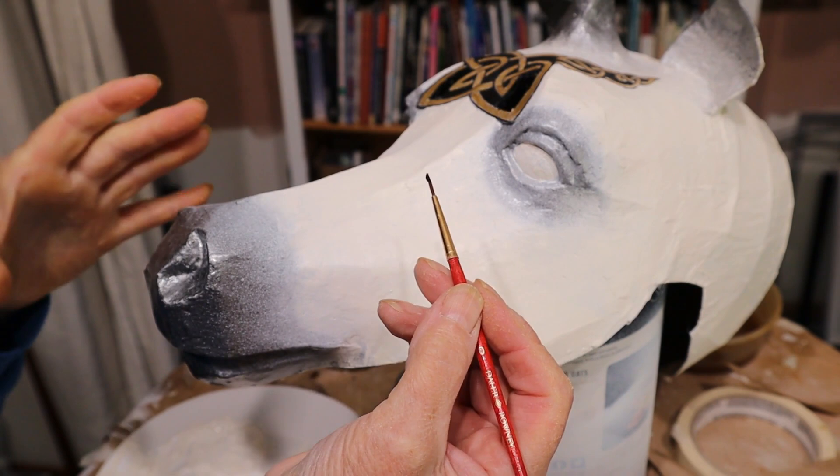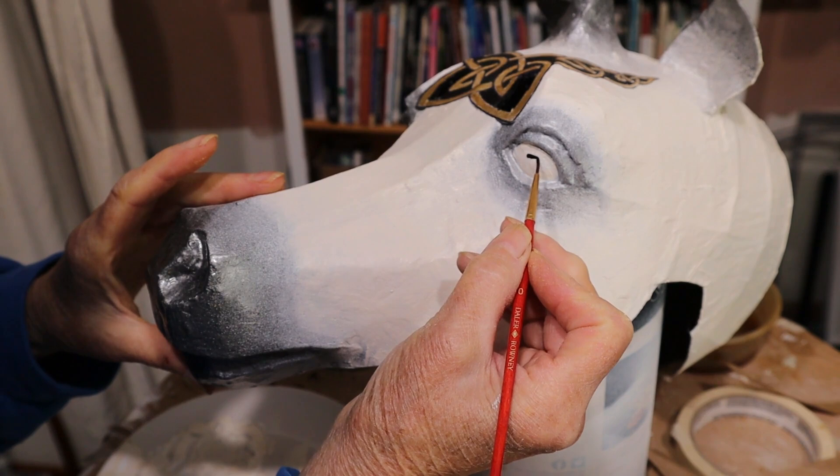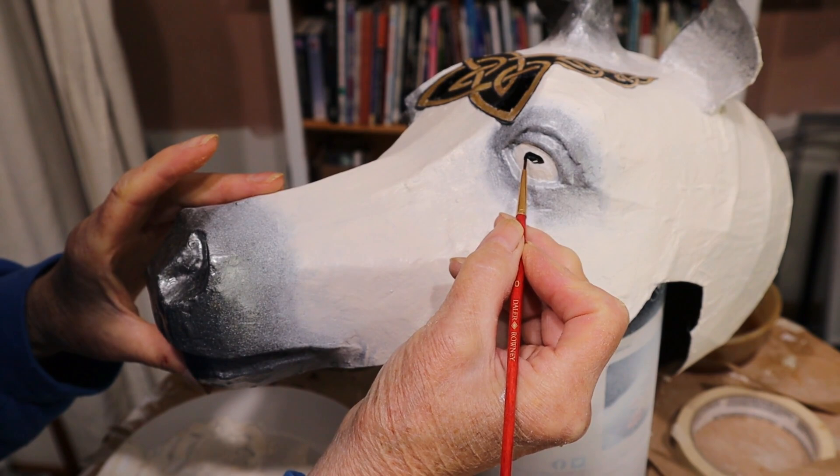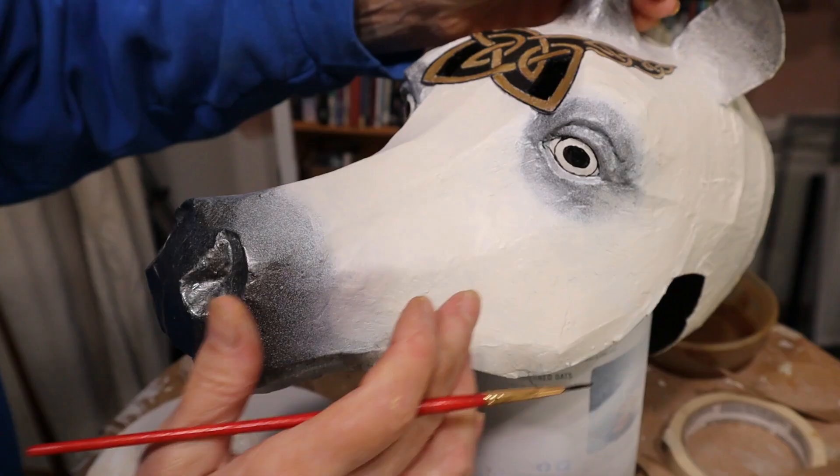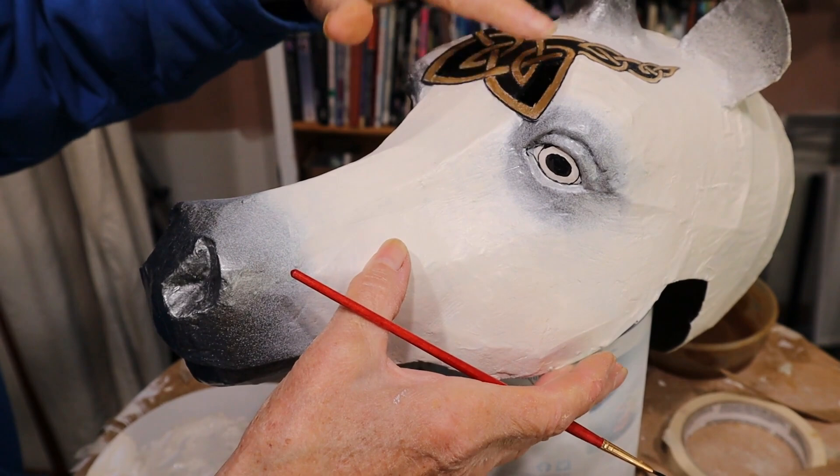I normally paint the pupil of an eye last but this time I'm going to do it first, just because they have kind of fuzzy edges. One thing I did out in the garage when you weren't looking is I covered up the Celtic knot and hit the eye and right around the front of his nose with the spray primer, because it was the only white paint I had.